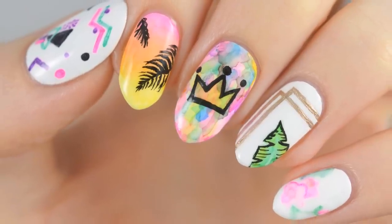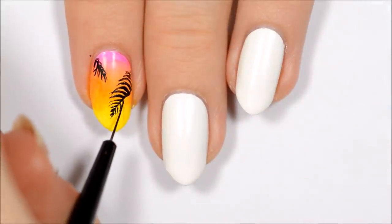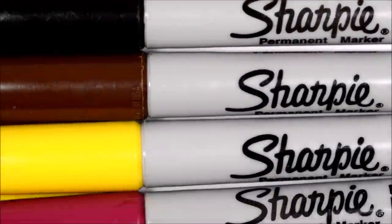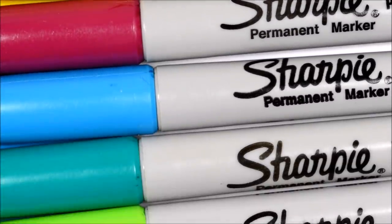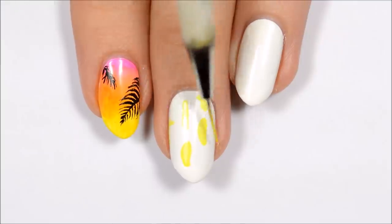Hey guys, it's Sandy. Welcome back to CutePolish. In today's nail art tutorial, Becca will be sharing 5 fun nail art designs that use Sharpie markers. Let us know down in the comments which of these 5 nail art designs is your favorite. And now, on to the tutorial.